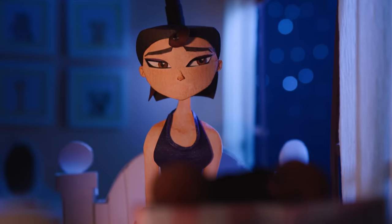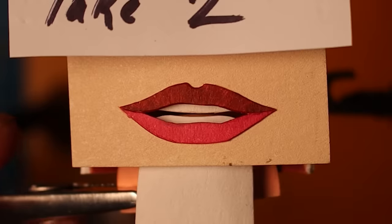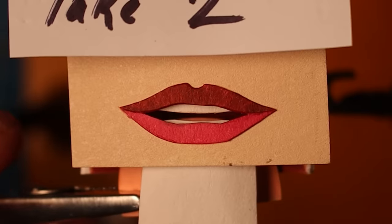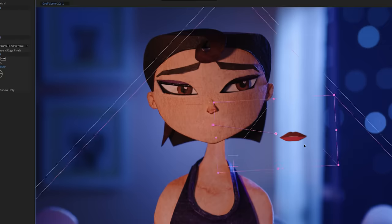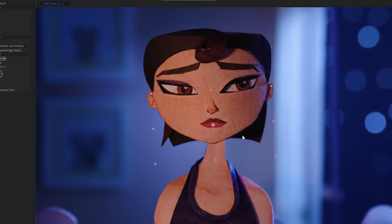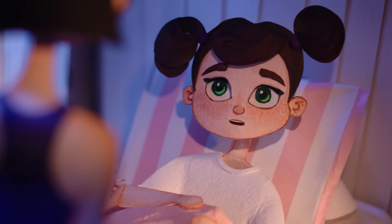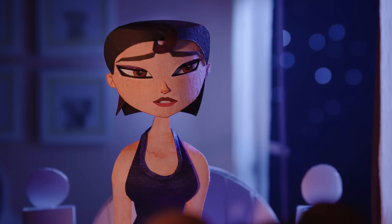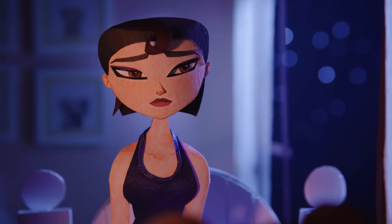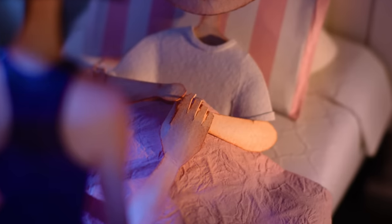So technique three was born, which I'll call the hybrid method. I made one generic open mouth, puppeteered the teeth and tongue by hand, then digitally manipulated that one single mouth to match the word shapes. It gave me the best of both worlds: smooth motion for the lips that married much better to the puppetry, but inner mouth movement that is still captured 100% in camera and puppeteered by a human.